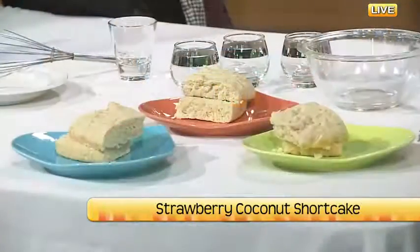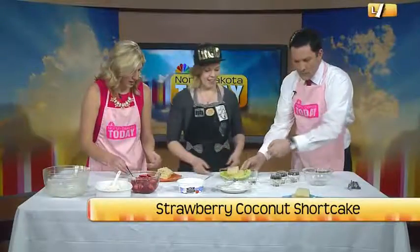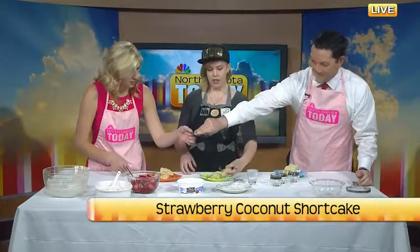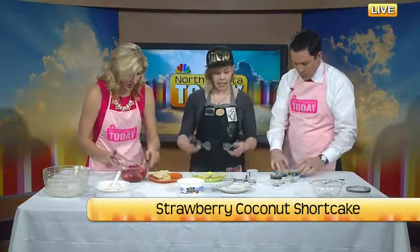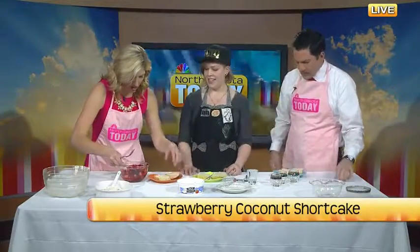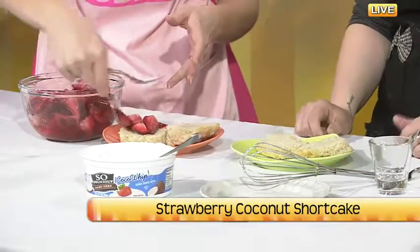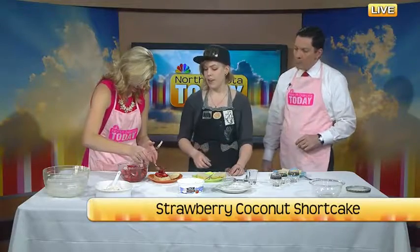These are the finished product and now we get to do the fun part — the decorating. This is what you made just from that mixture and it looks professional. You cut it in half and then you have these two biscuits that you get to put all your fancy toppings in. Put a layer of strawberries on first — open your biscuits, it's going to be like a sandwich. It's really moist, not too sweet, but when you have those sweetened strawberries with the coconut whip it's going to be perfect.